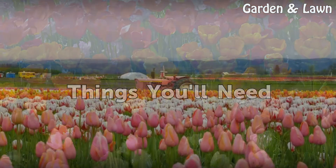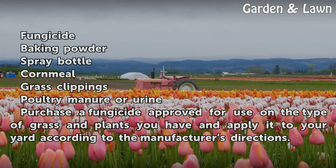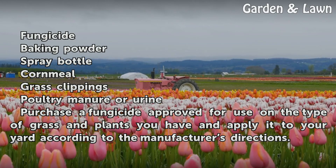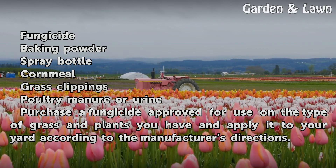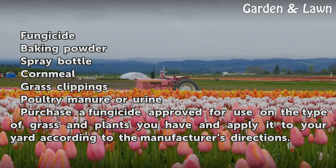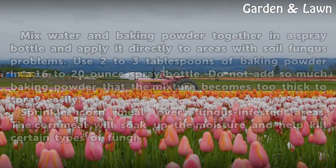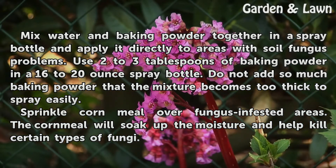Things you will need: fungicide, baking soda, spray bottle, cornmeal, grass clippings, poultry manure, or urea. Purchase a fungicide approved for use on the type of grass and plants you have and apply it to your yard according to the manufacturer's directions.